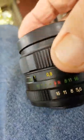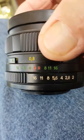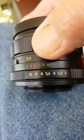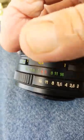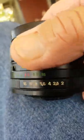A lens. Most old style lenses have the aperture on the outside. The new electronic ones are built in to be adjusted by the electronics on the camera. So there's your aperture settings on this lens — it starts at 2 and goes to 16.